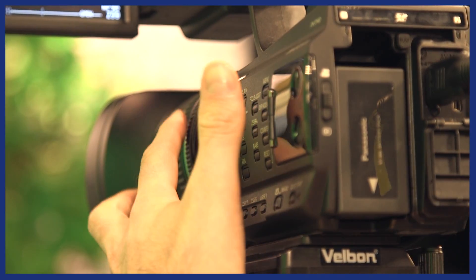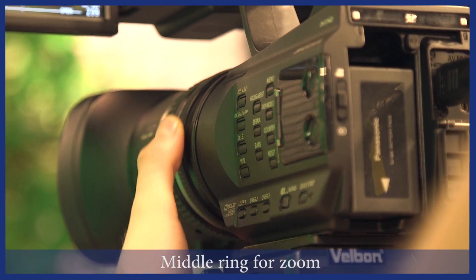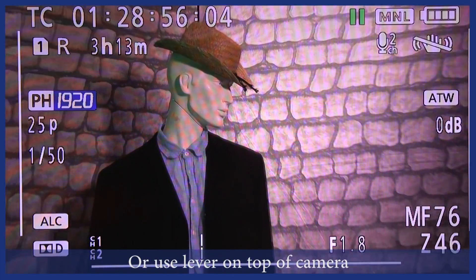Some other basic operations are the zoom and focus rings. By adjusting the middle ring, you can zoom in and out on objects in the frame. You can also do this by pressing the lever on top of the camera.